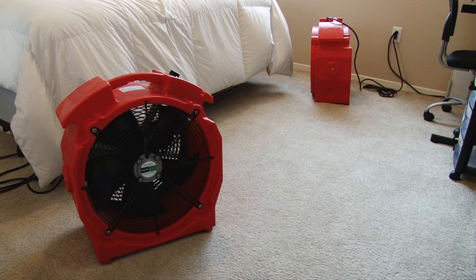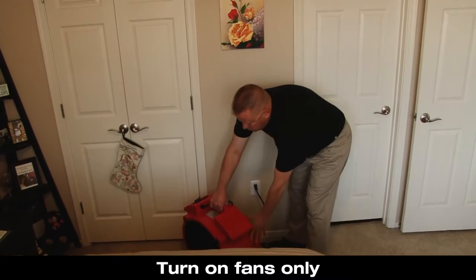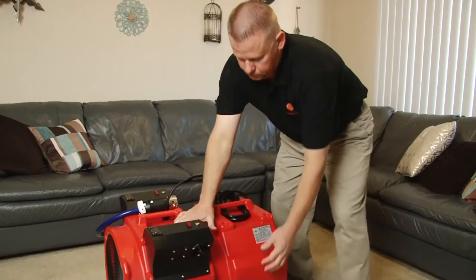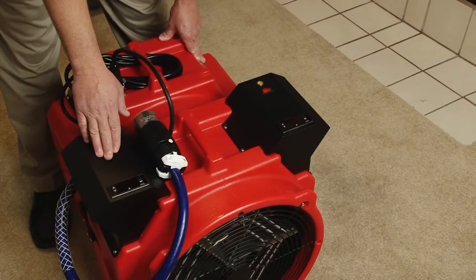If possible, place at least two fans per room. Next, turn on the fans to ensure that the air movement is sufficient. Place the 52k heater and a 52k fan in the largest room possible and connect the plug from the heater to the fan. Then connect the fan to the heater using the rubber lashings.